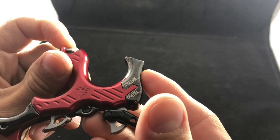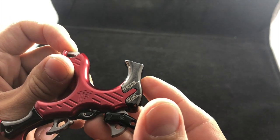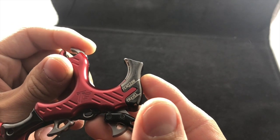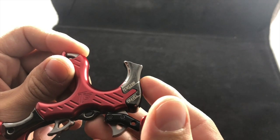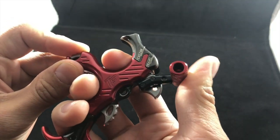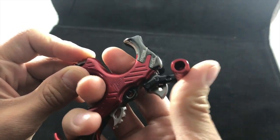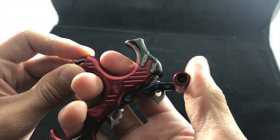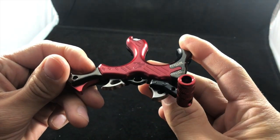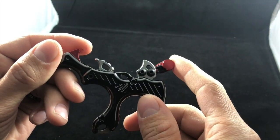The tension is the trigger pressure required before this thing releases. You can adjust that from 1.25 to 20 ounces, so whether you like a super light trigger or a really heavy trigger, you can adjust that. The travel is how much travel you like in your thumb release. If all this is foreign to you, it's okay — you can just leave it as it is.